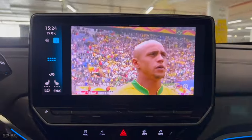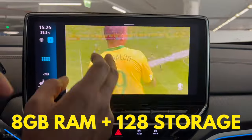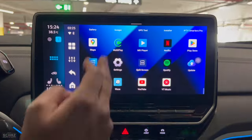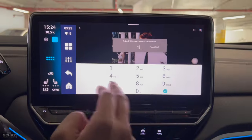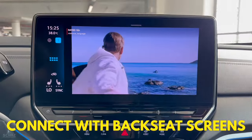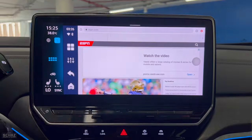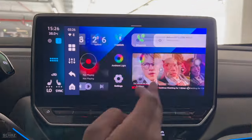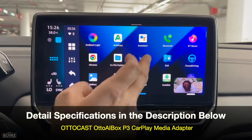This new P3 model comes in a very unique and compact design with 8GB of RAM and 128GB of storage. It runs on the Android 12 operating system and lets you download different apps from the Play Store. It also comes with a SIM card slot and an HDMI port that lets you connect this device with backseat screens, or you can connect it with your TV at home as an Android TV box. So let's first do the unboxing of this adapter and then I will connect it in my car and test the performance of this new Autocast Auto AI Box P3 CarPlay Media Adapter.